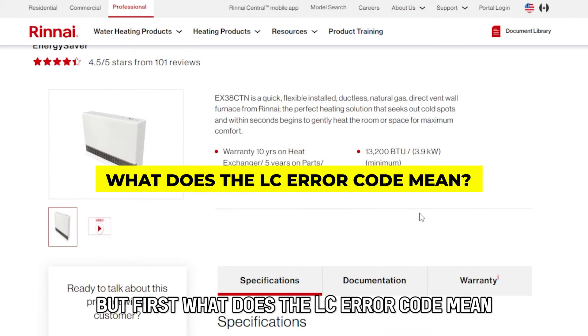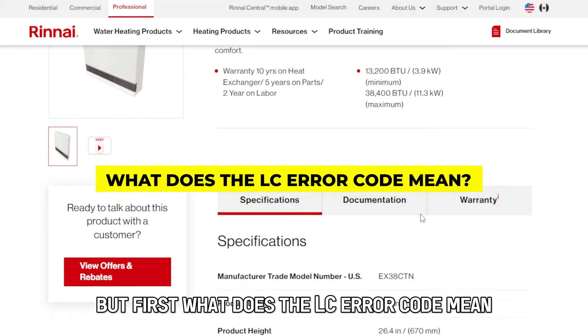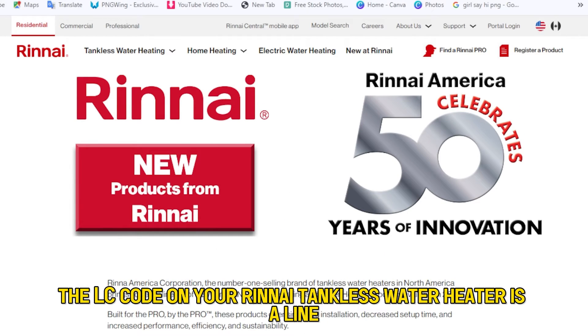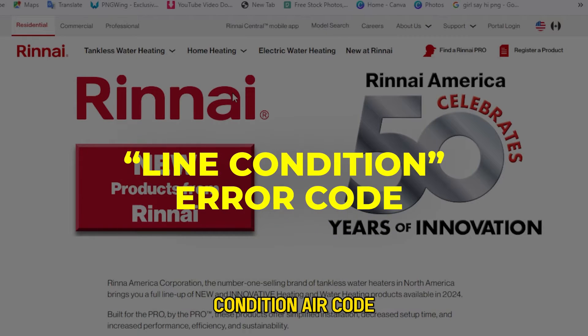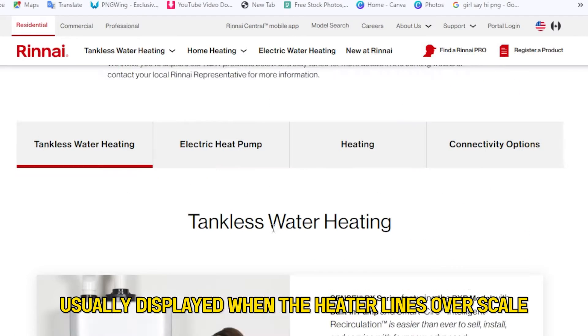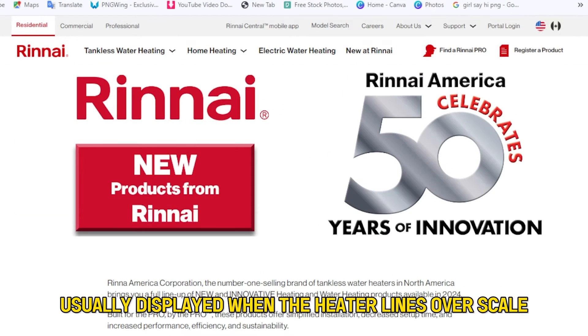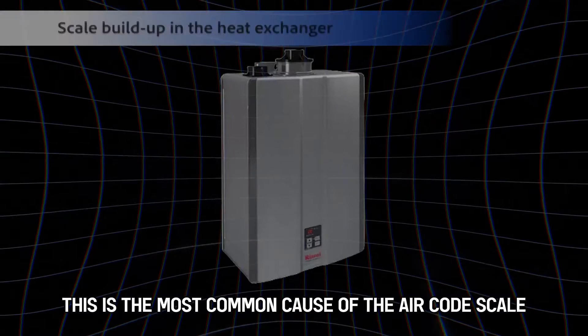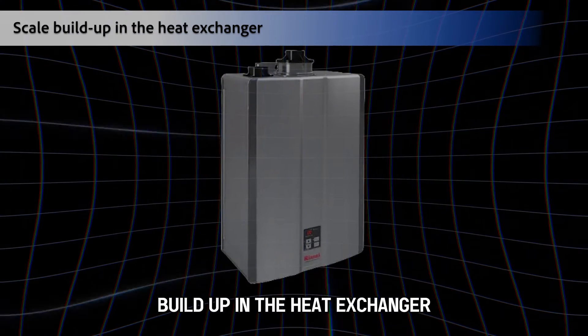But first, what does the LC error code mean? The LC code on your Rinnai tankless water heater is a line condition error code, usually displayed when the heater lines overscale. This is the most common cause of the error code: scale buildup in the heat exchanger.